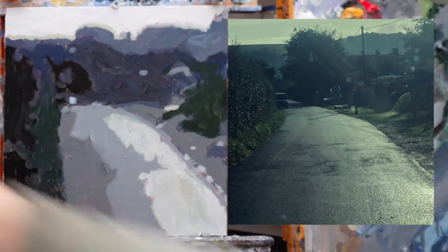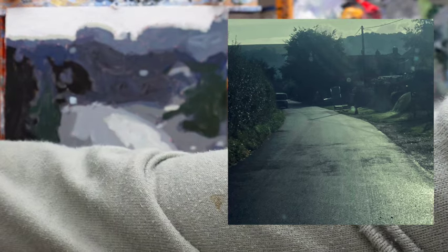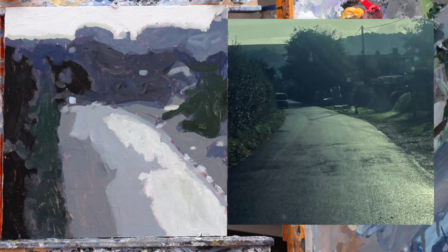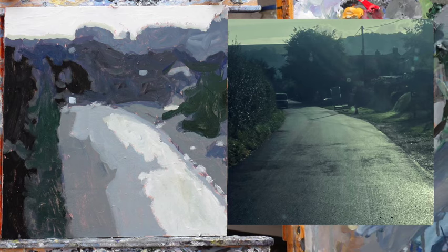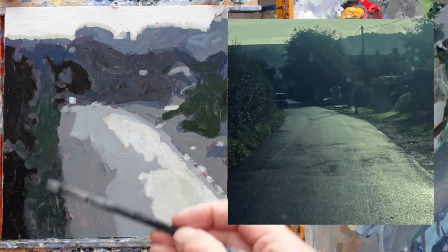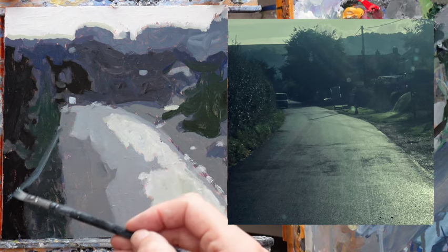I'm now going to work from the original photo, so we don't need the grid any more. You can actually see what sort of things are there — some things I couldn't see before. We can see that the edge of the road actually runs out here and goes sort of like that, which is rather nice. I'll start to get in a bit of the flow of the road there.